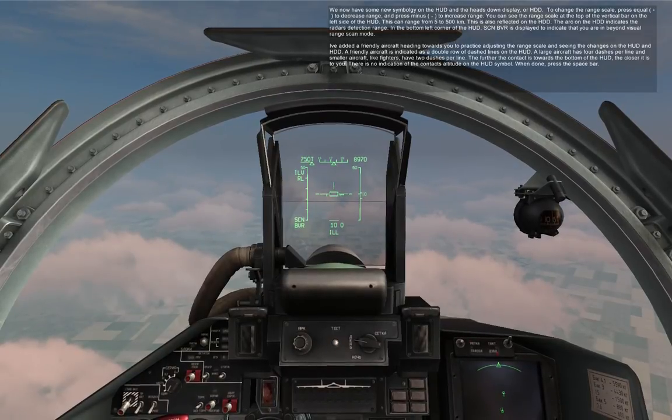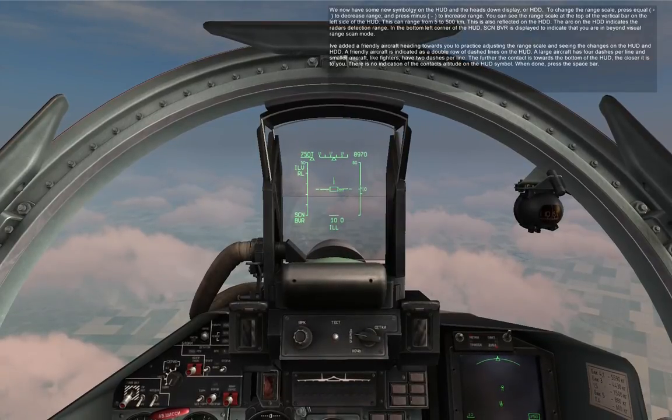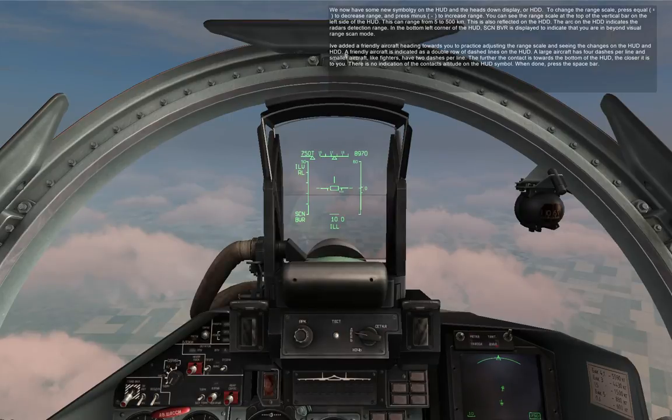A friendly aircraft is indicated as a double row of dashed lines on the HUD. A large aircraft has four dashes per line, and smaller aircraft, like fighters, have two dashes per line. The further the contact is towards the bottom of the HUD, the closer it is to you.